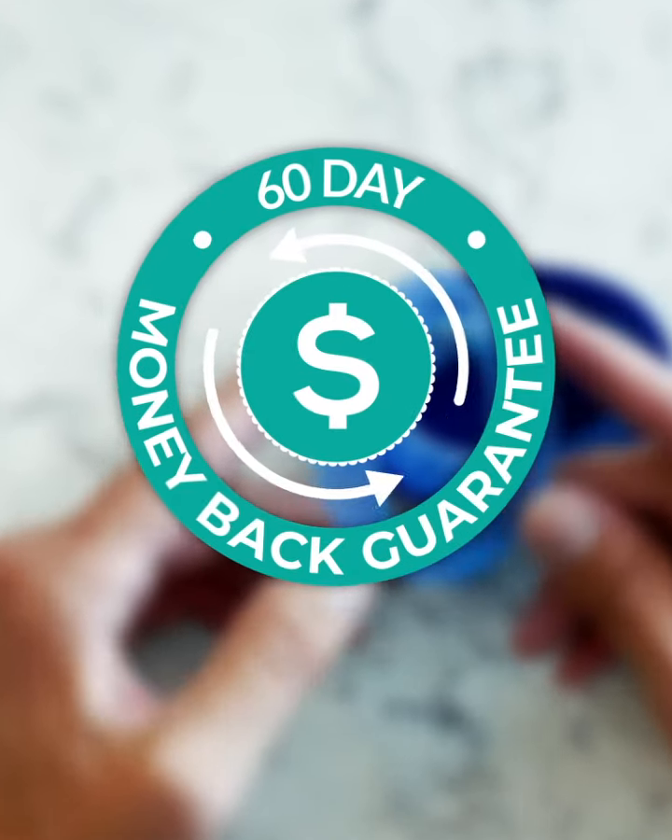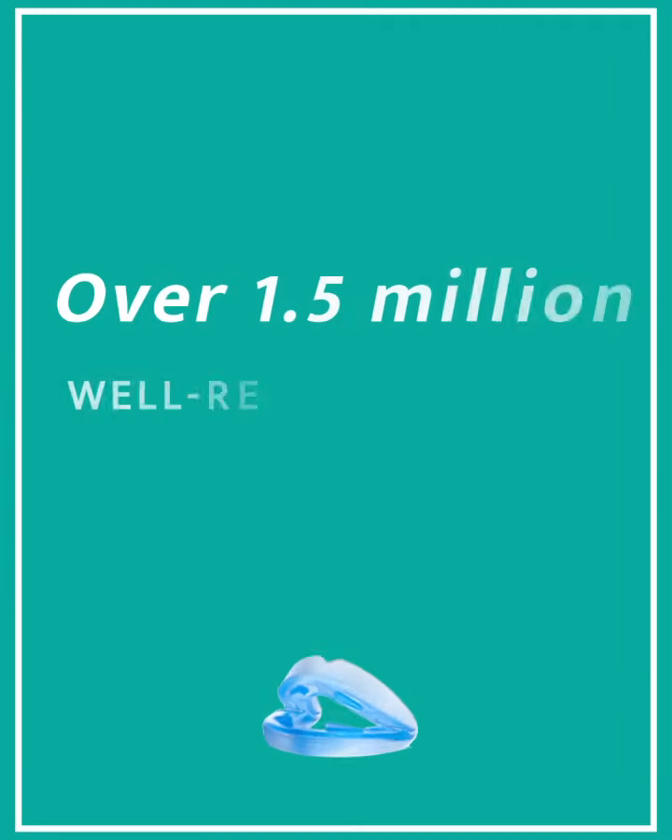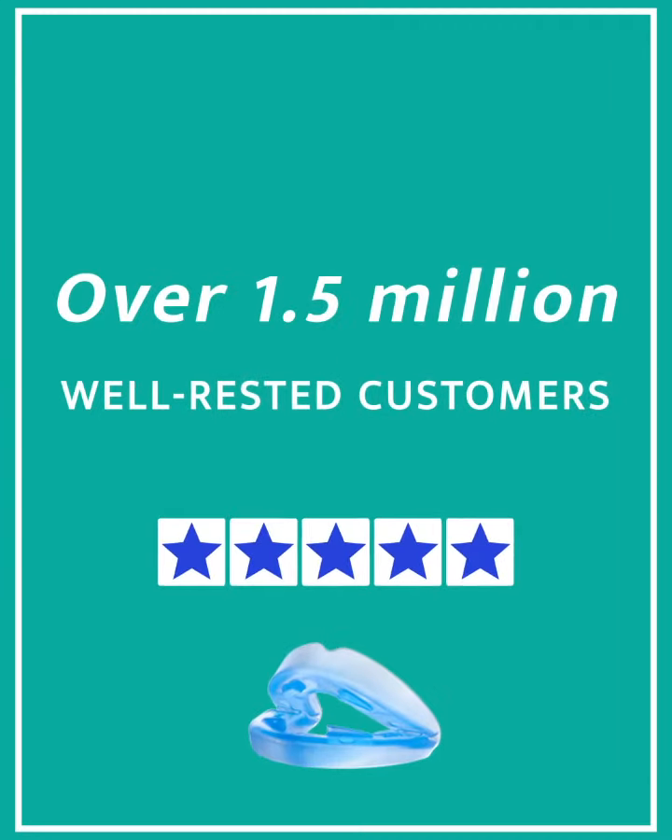It even comes with a 60-day money-back guarantee, so you have nothing to lose. Over 1.5 million well-rested customers are using Z-Quiet. I just didn't expect it to work that quickly and that effectively.